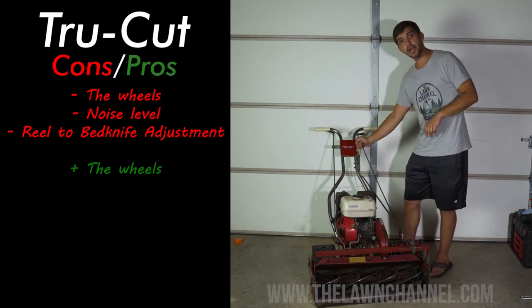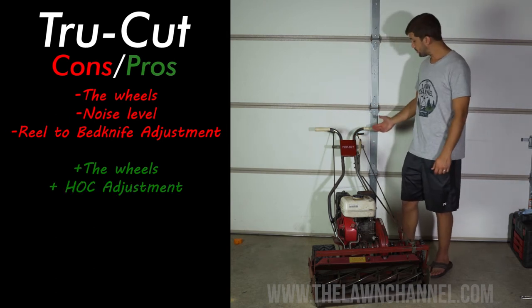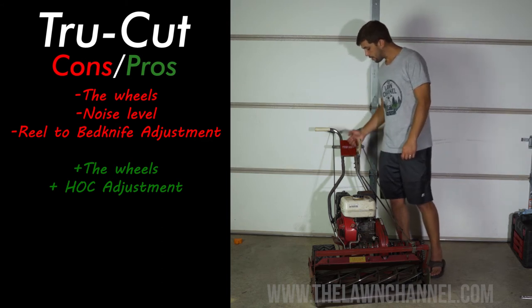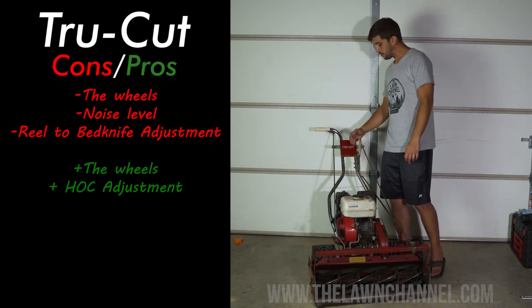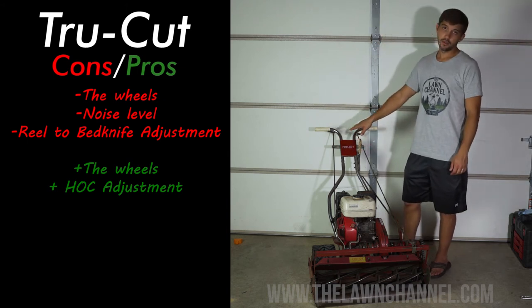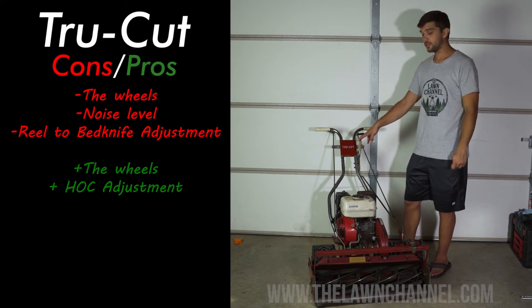Another pro is how you adjust the height of cut. This handle here is very easy. Mine's been modified because I bought it used and it didn't come with the right hardware, so I have to unscrew a nut and adjust from there. But I think the new ones have a spring-loaded handle where you can adjust without all that. Either way, adjusting the height of cut on these machines is very easy — I like that a lot. With some of the more professional greens mowers it is more difficult.